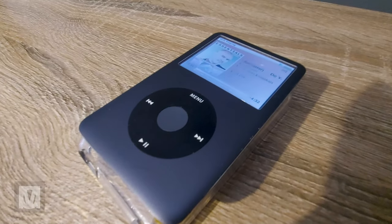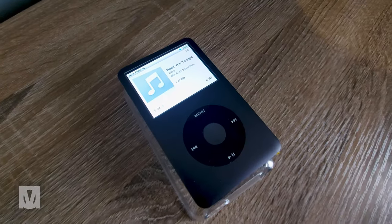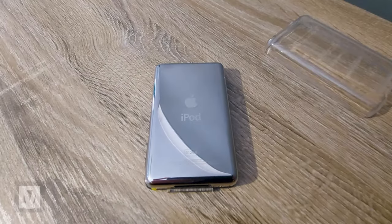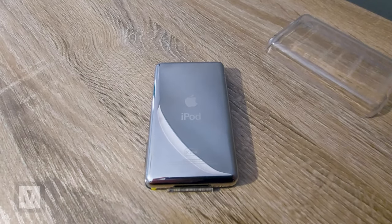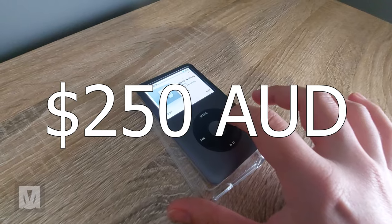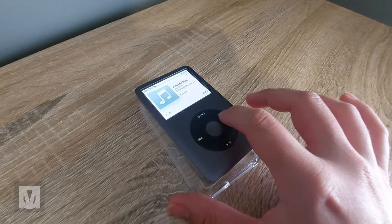Hey guys, Mo here. I built a 7th gen thin iPod classic from scratch, from parts that had been lying around for a significant number of years or had been purchased for this build specifically, such as the back case. The total cost was around $250, and 100% it was worth it.